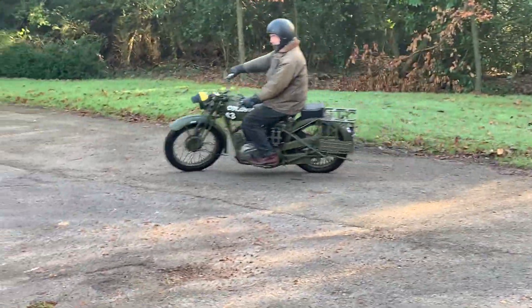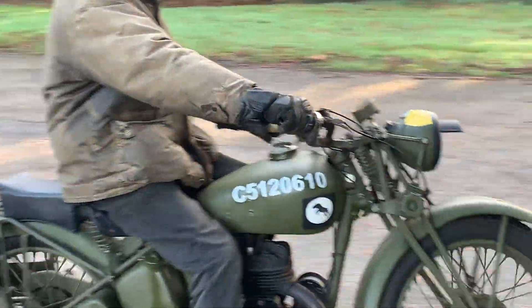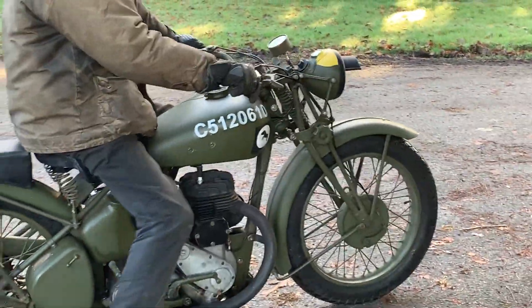Field stand, sump guard, all the hard-to-get bits, T-switch, solid levers — yeah, a nice little bike.